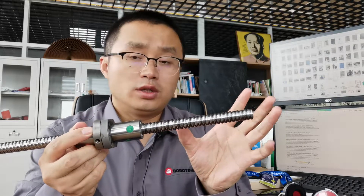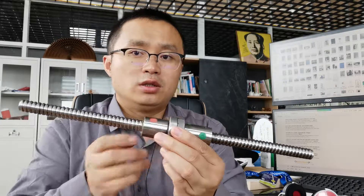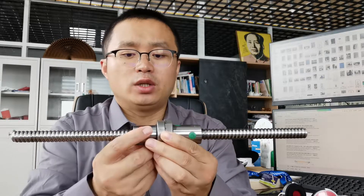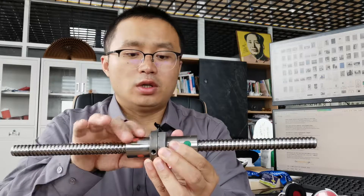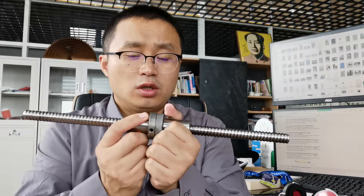Let's check out this ball screw. As we know, the standard ball screw is just left head or right head through the whole length — one way, just left or right. But in this video, this ball screw is both left head and right head. Let's check out the function of this.